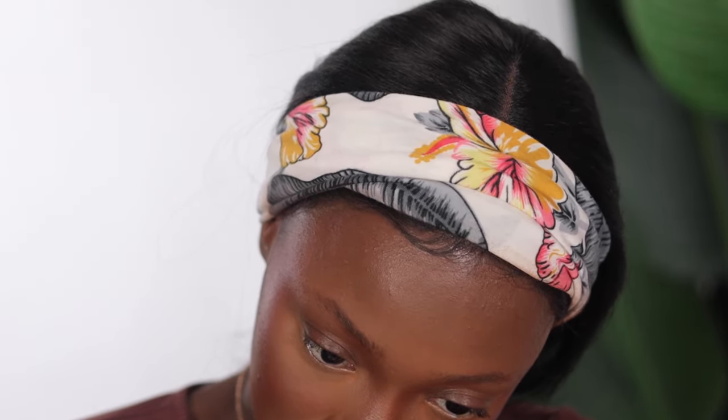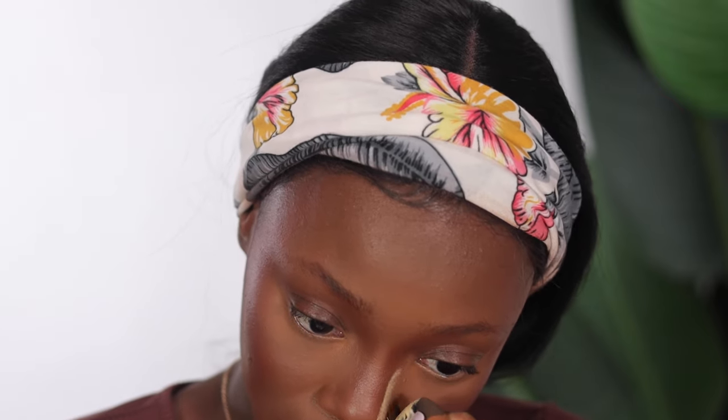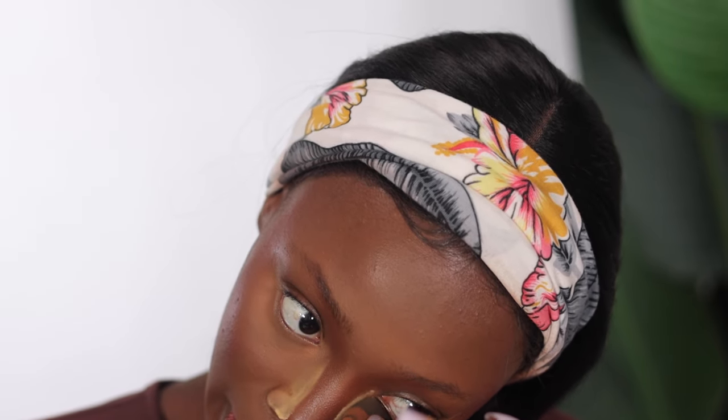Going back into my setting powder with my beauty sponge — I'm using this to set, or bake, this area and give it structure. I'm going back under my eyes again, applying a little bit more and focusing on the area that tends to crease. I'm not going to blend that out just yet.